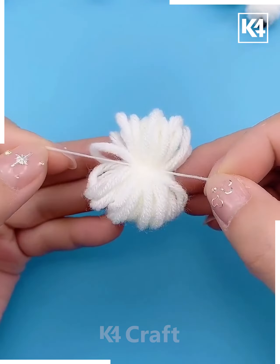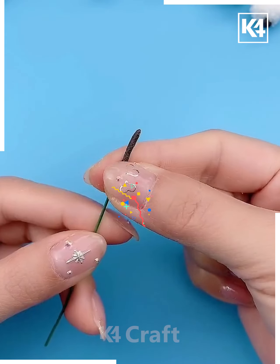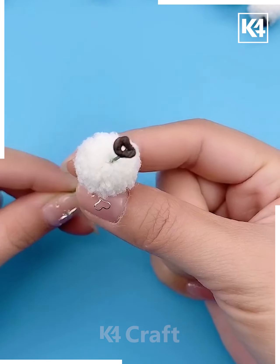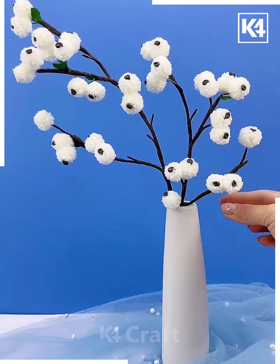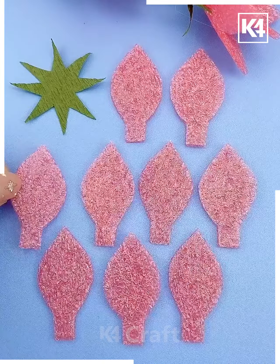We're going to roll this white yarn around fingers and make a pom-pom ball. Now we are going to cover this green stick using floral tape and put it at the center of this pom-pom ball. Make more such pom-pom balls — your stick is ready. Put it inside this vase.